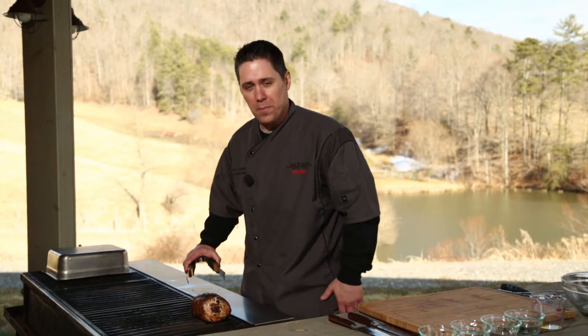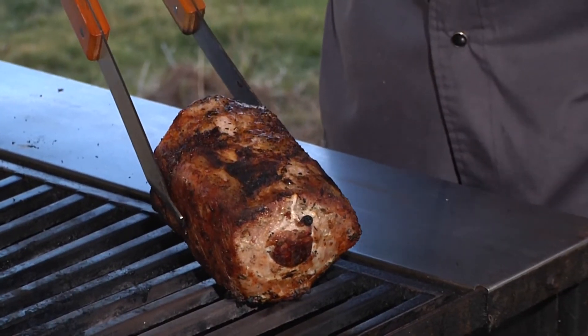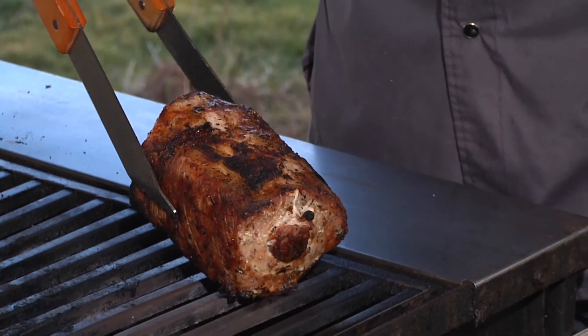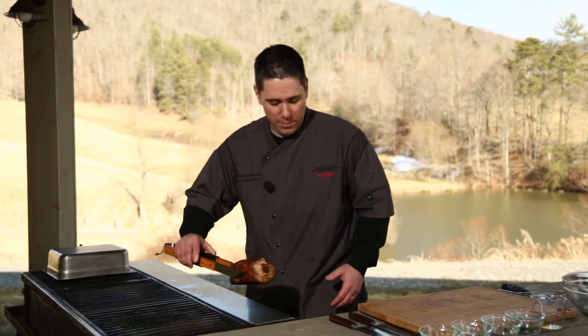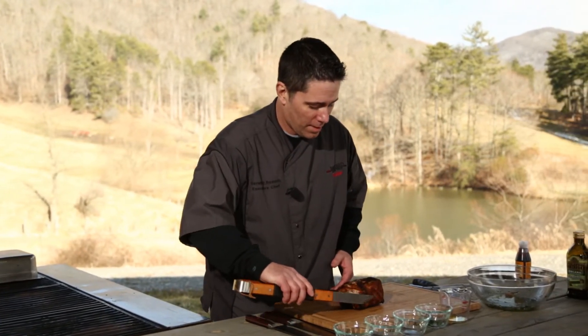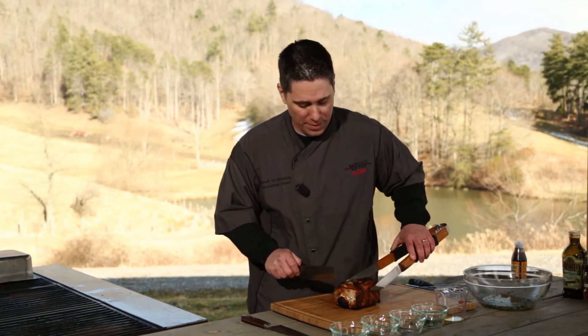We've been sitting here about 30 minutes, turning back and forth. Look how beautiful that pork loin is — sausage on the inside, it doesn't get much better than that. Let's move it to the cutting board. I want to go ahead and cut a piece here and show you how beautiful the presentation is going to be.